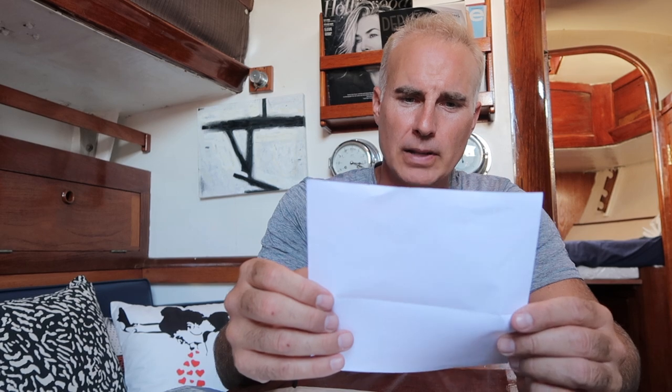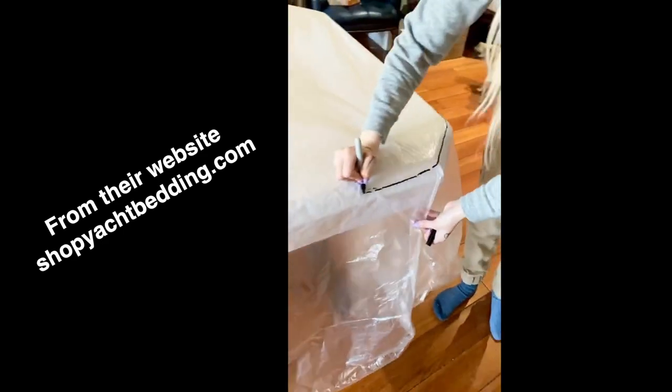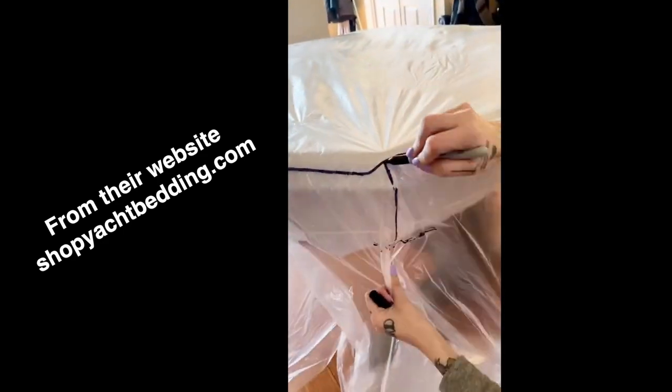They included a Sharpie, and a self-addressed package to send everything back. They're actually out of Toronto, so Canadians, maybe you can get a discount. It's a step-by-step do-it-yourself kit: one, remove the plastic and marker; two, lay the plastic evenly over the entire mattress; three, draw the outline of your mattress on the plastic, and also draw a line to show the height of your mattress; four, fold up the plastic, place it in the shipping envelope, and mail it back.